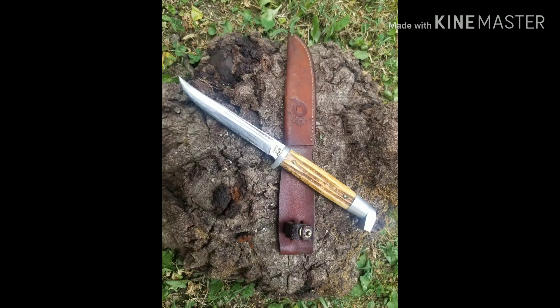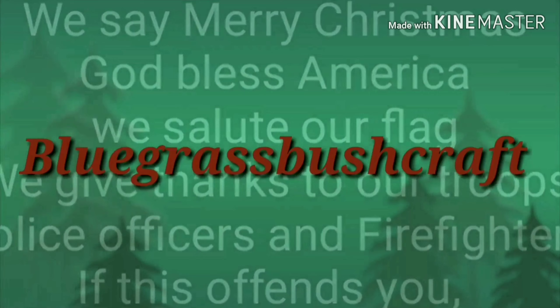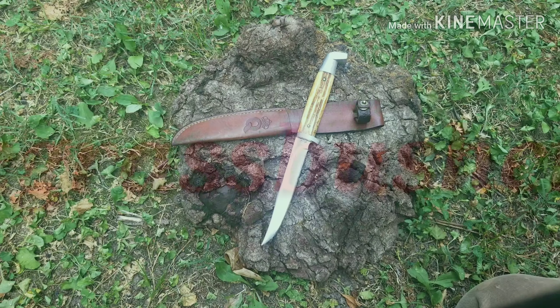Welcome back to another episode of Knife Show Sunday. Today we have a beautiful stag-handled knife by the Queen Cutlery Company.